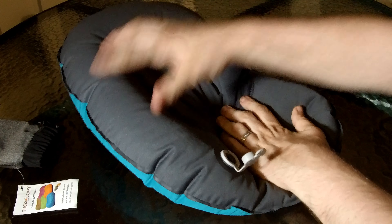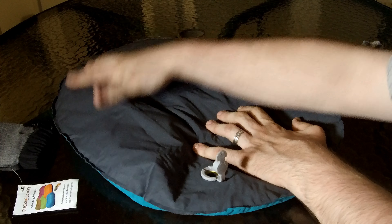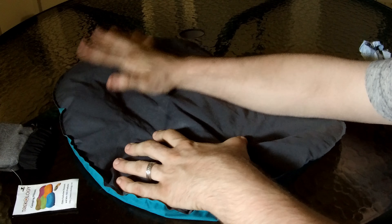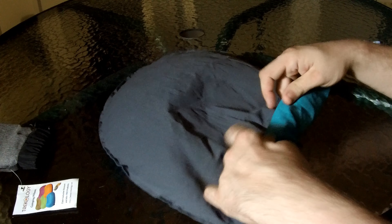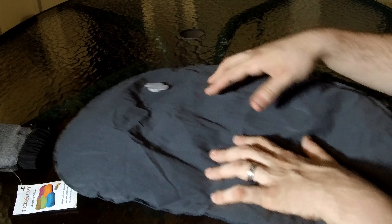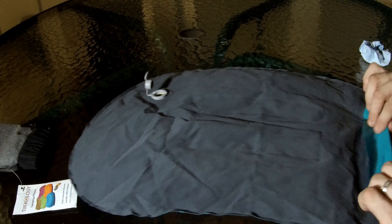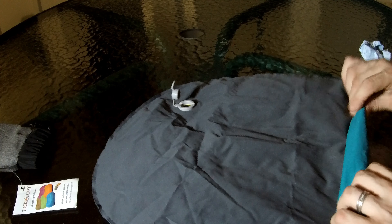It will deflate on its own. Push it down to get all the air out, then close it up and fold it so you can fit it back into the small bag they provide. I recommend folding it toward the hole to get the remaining air out.